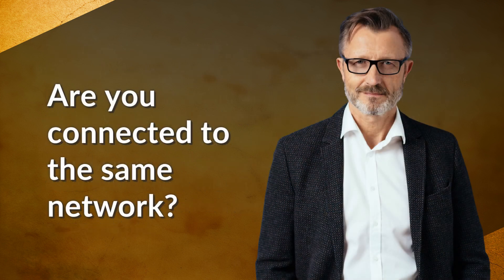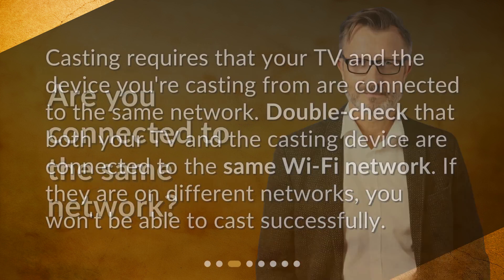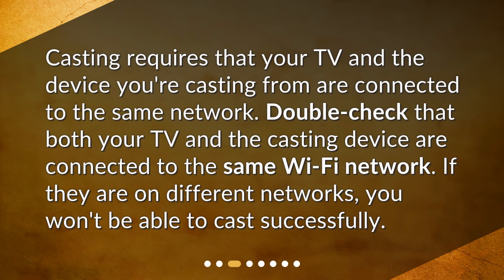Are you connected to the same network? Casting requires that your TV and the device you're casting from are connected to the same network. Double-check that both your TV and the casting device are connected to the same Wi-Fi network. If they are on different networks, you won't be able to cast successfully.